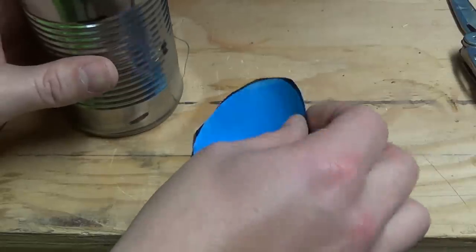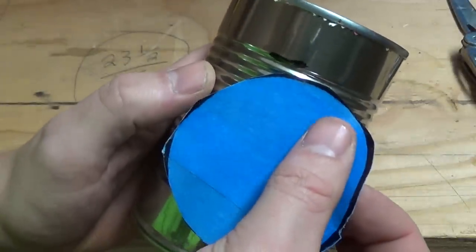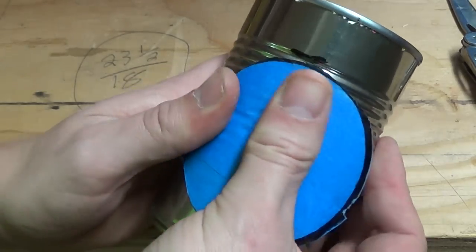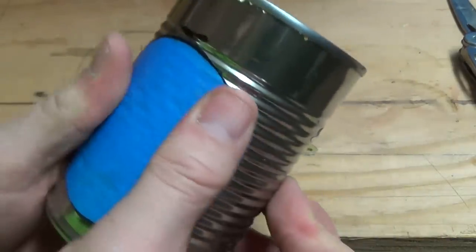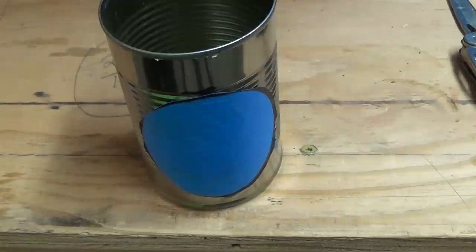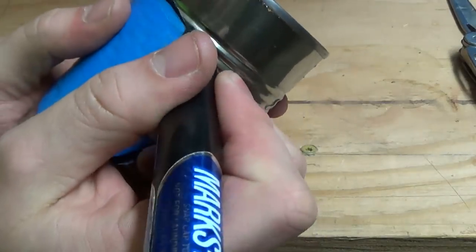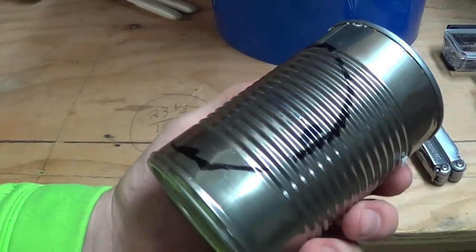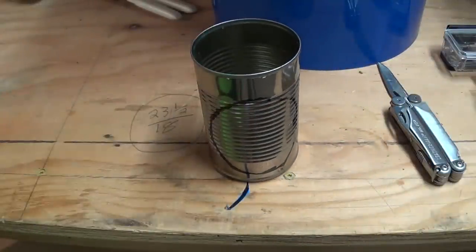I'm going to pull this circle off the bench and stick it onto the can so the top of the circle is touching the top ridge on my soup can. That will leave a little bit of extra material at the bottom, making the whole thing a little more rigid. I'm going to take the pen and trace around my sticker in case it falls off as I'm cutting. Now that I have my outline drawn on the can, I'm going to punch a hole in the center and start cutting with the tin snips. I'm going to speed this part of the video up because it might take me a little bit.